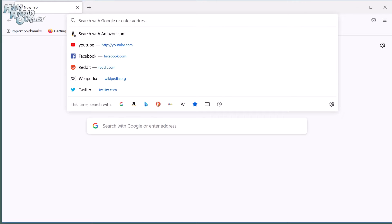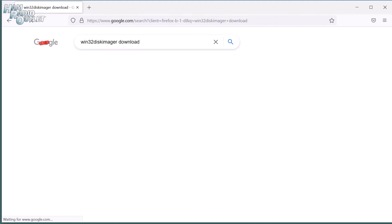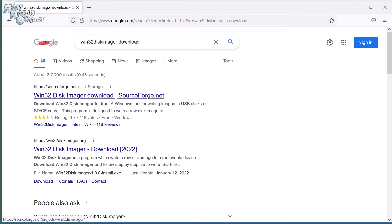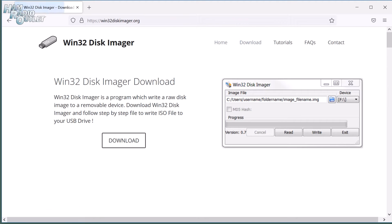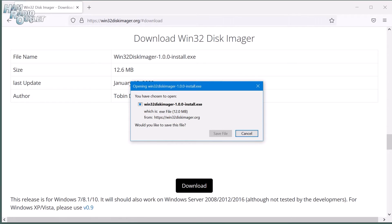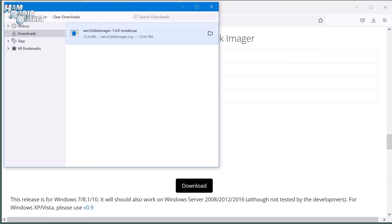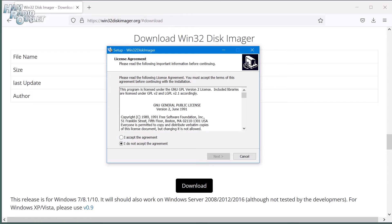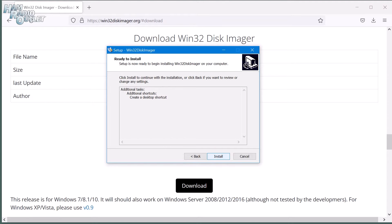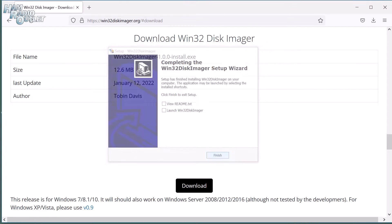The first thing we need to do is download a couple of utilities. Let's download Win32 Disk Imager so we can prepare our SD card for the ZoomSpot. Follow the link in the video description. We're going to save the installation file in our Downloads folder. It's a very small program, so it won't take long to download. Let's install it by double-clicking on the file we just downloaded. Follow the prompts as you would when installing any other program. Uncheck the last two checkboxes as we don't want to run the program just yet.